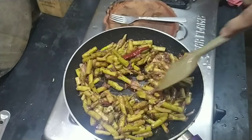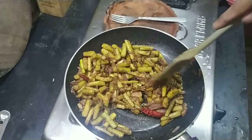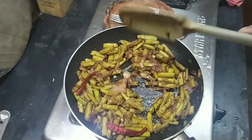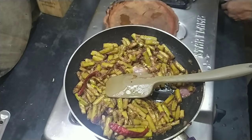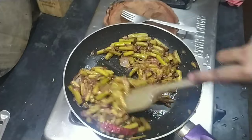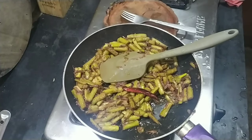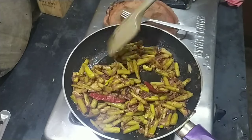This goes best with rice only. I won't suggest eating it with roti, because I never tried — maybe it will go well — but I always had it with rice and I like it with rice only. But if you try it with roti or anything else, do let me know. Now fry it for 1 minute after adding mustard, and then serve it out.